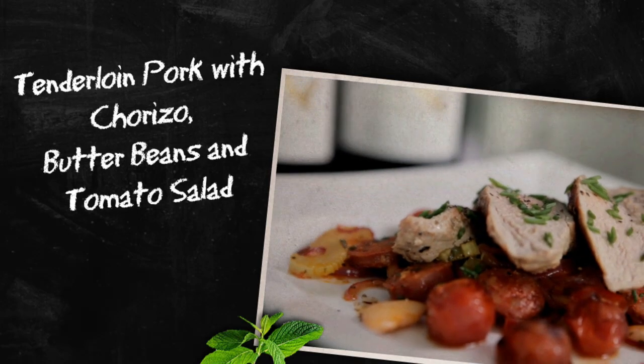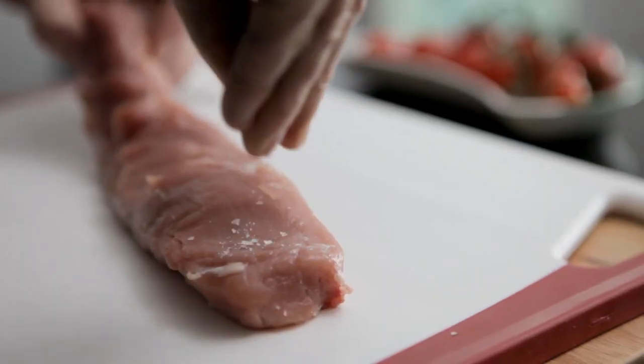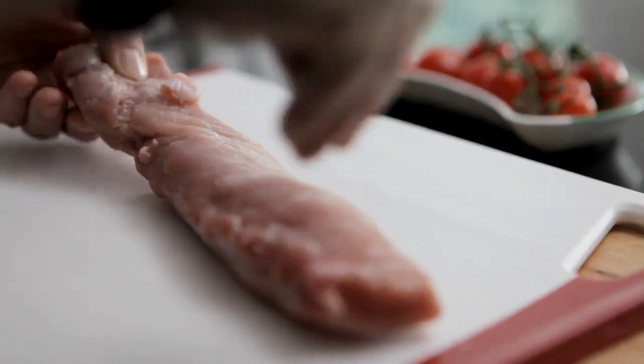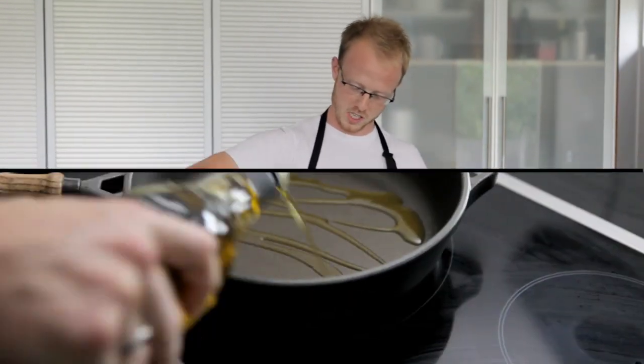I'm Johnny from Majestic Wines in Sevenoaks. Today I'm going to be cooking tenderloin pork with chorizo, butter, beans and tomato, and I'm going to create a salad. Firstly I will be seasoning my pork here — a good splash of sea salt on both sides and a good bit of cracked black pepper, and some oil in my pan here.